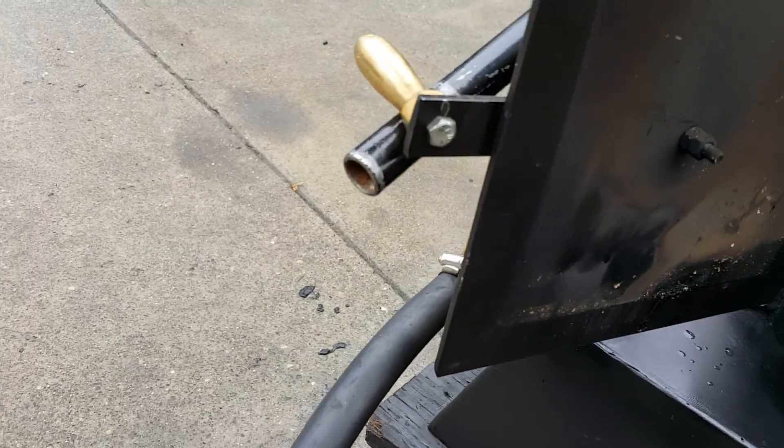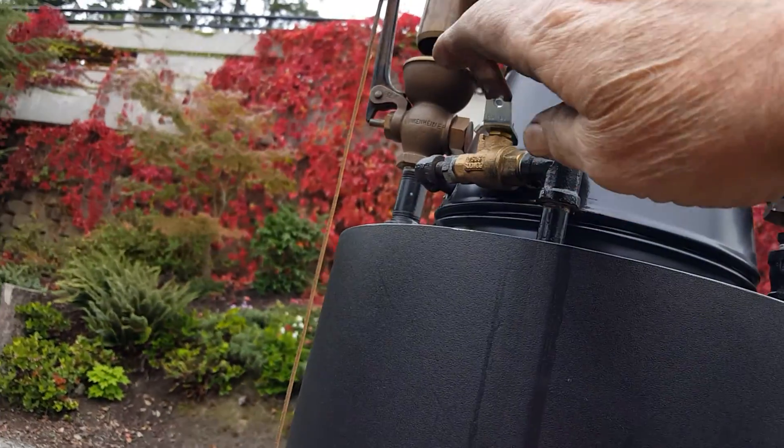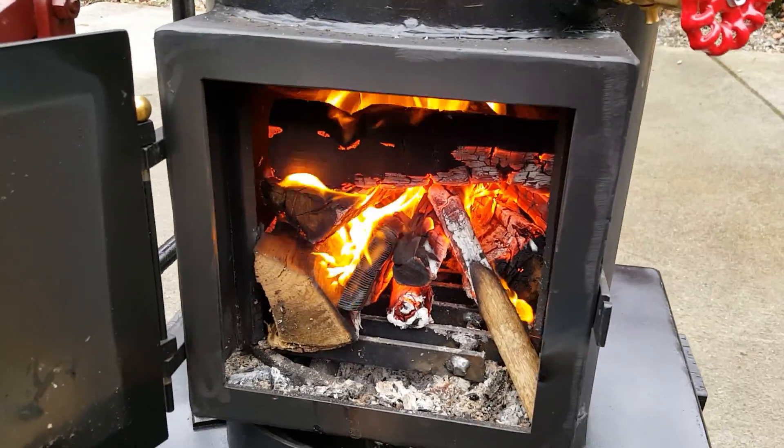You can kind of put it over on the handle there. The blower valve is right here — there's a lot of air through it.